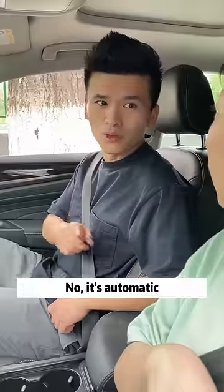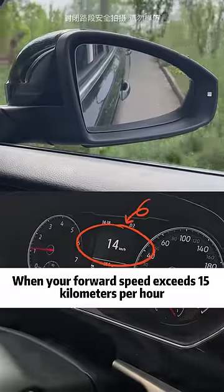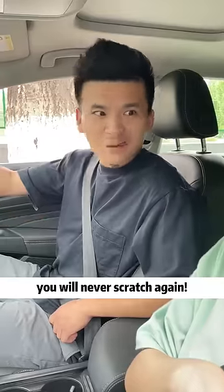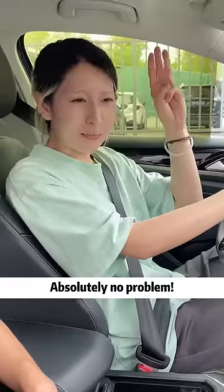Hey Brother Chai, if I drive the car away, do I have to reset it? No, it's automatic — when your forward speed exceeds 15 kilometers per hour, it will automatically correct itself. That's quite convenient! After learning this trick, you will never scratch again. Absolutely no problem.